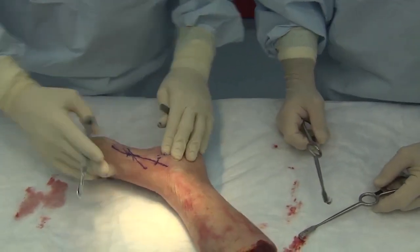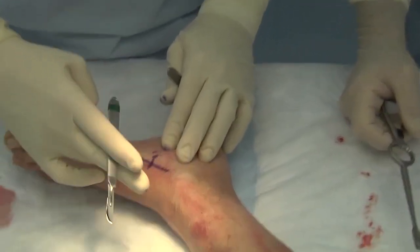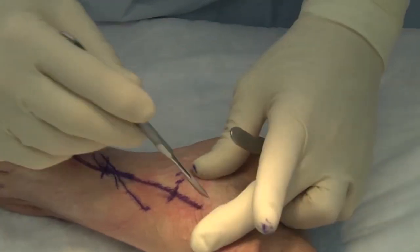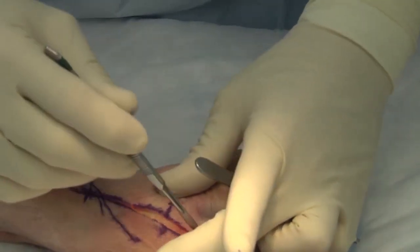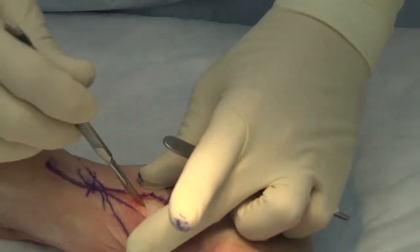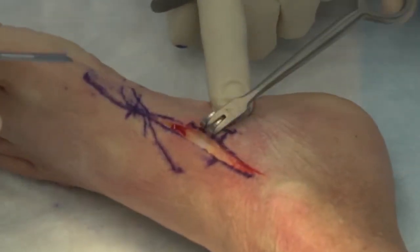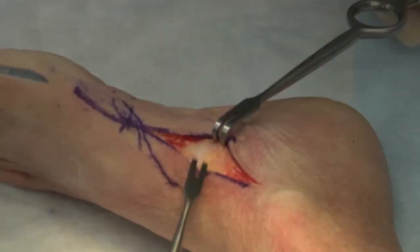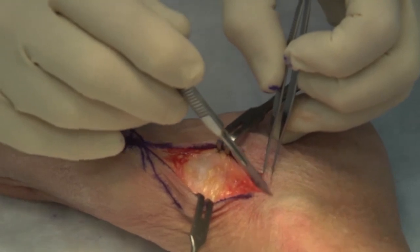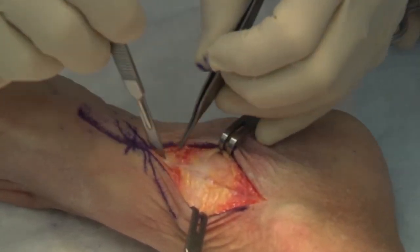There really isn't much to worry about here. You have the saphenous vein coming down and there are some terminal branches of the saphenous nerve. But this incision is a very safe exposure. There are some crossing veins that will interfere, usually running from the dorsal side to the plantar side, and we can bovie those as we meet them. This can be a sharp dissection done in a relatively expedient fashion.